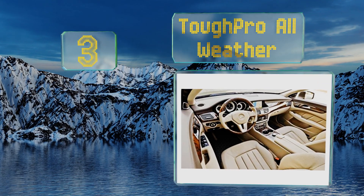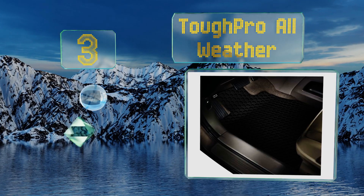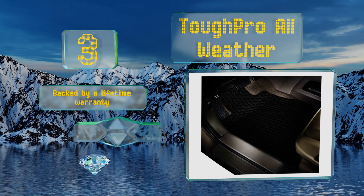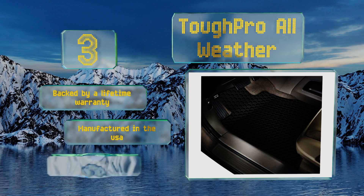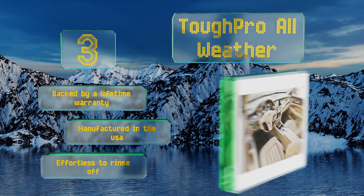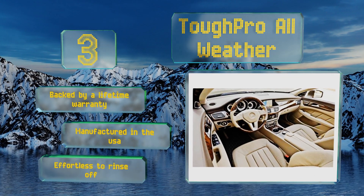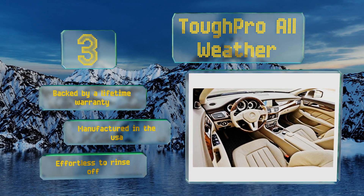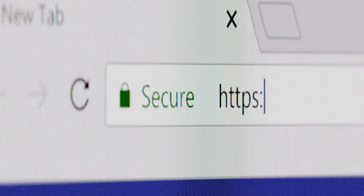Nearing the top of our list at number three, regardless of whether you own the 2017, 2018, or 2019 version, the Tough Pro All Weather will provide edge-to-edge coverage for maximum protection. They use special supplemental anchors to stay put, but be aware that their clips may not hold up to hard use over time. They are backed by a lifetime warranty and manufactured in the USA, and they're effortless to rinse off.